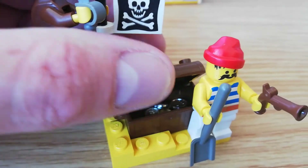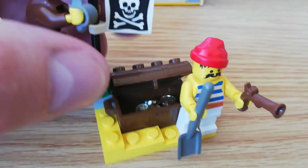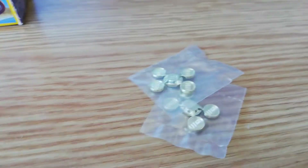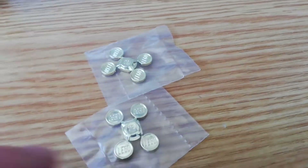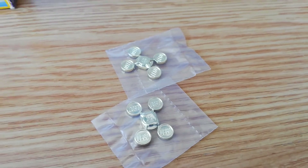And then we've got a treasure chest with just a little bit of treasure in there. I do have some of the spare treasure as well — this is how it came, just on these little sprues. Love this whole treasure — it's great.